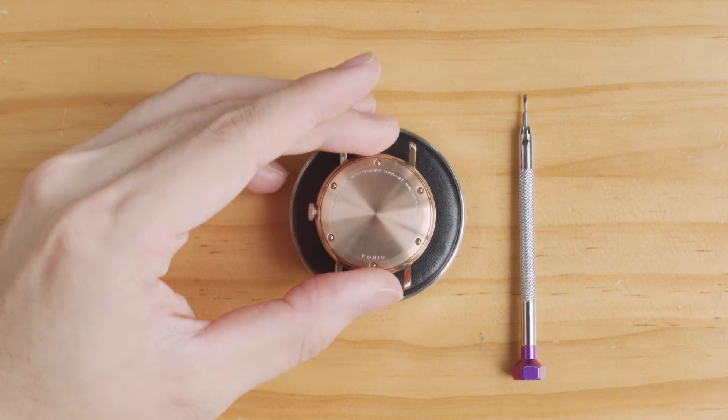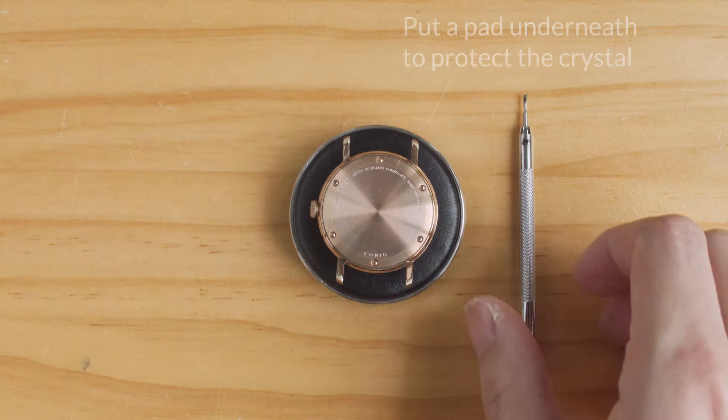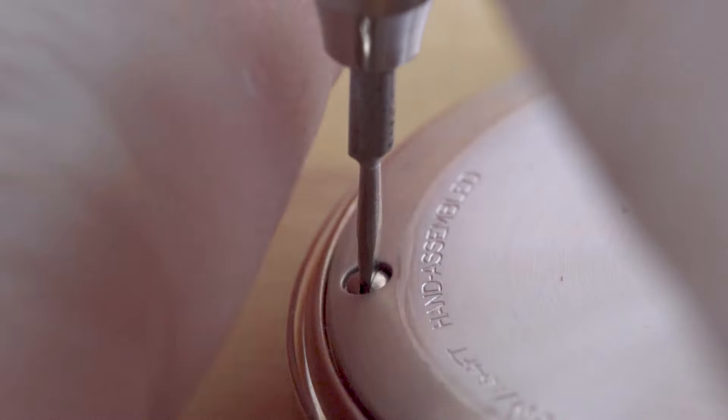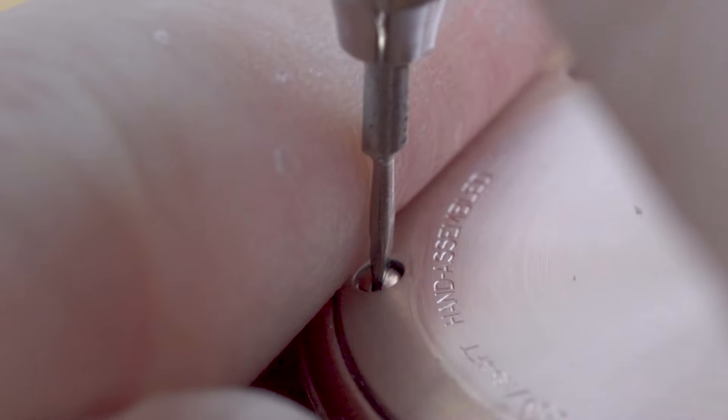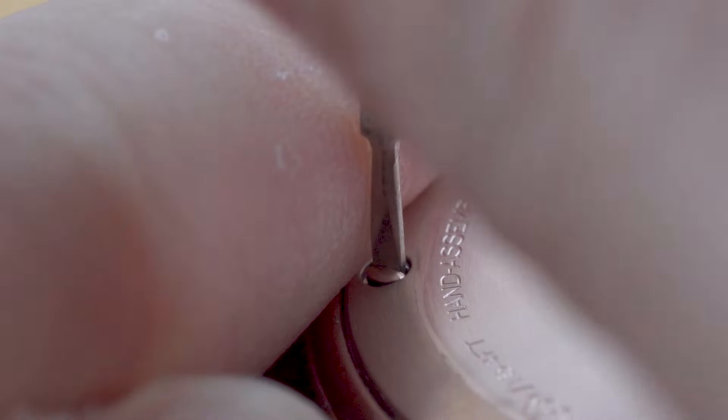Case back screws are easy to deal with. Find a screwdriver with the right width and thickness and turn the screws. To avoid slippage, you can put a finger next to the screwdriver like this — this limits the sideways movement of the screwdriver.